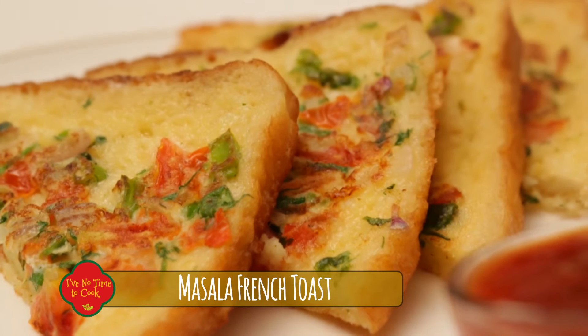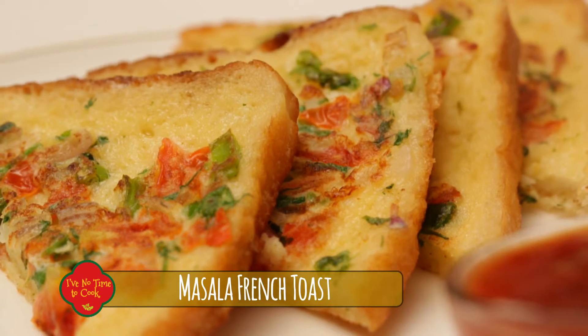Hi, I'm Veena and welcome to 'I Have No Time to Cook.' Today I'm going to show you how to make masala French toast — a very quick breakfast and a nice idea for a lunchbox.